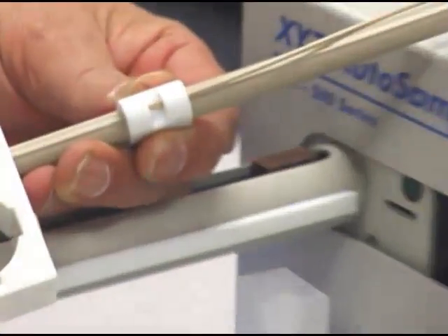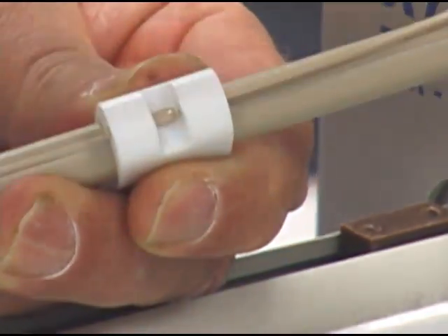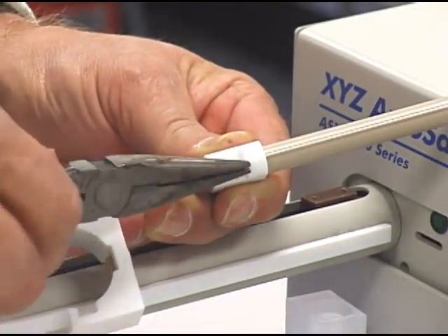Now we need to cut the peak tubing out of its clamp, so we need a pair of side cutters. We'll cut that at the top, pull it out from the top, and then we'll need to get a pair of needle nose pliers and get in there and pull that other piece out.